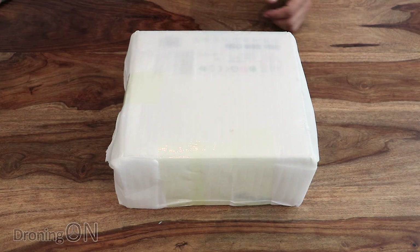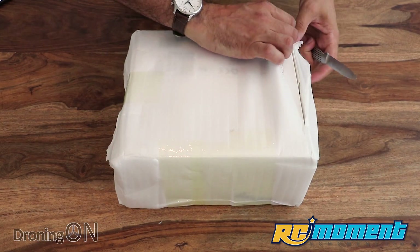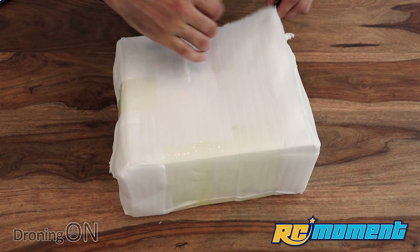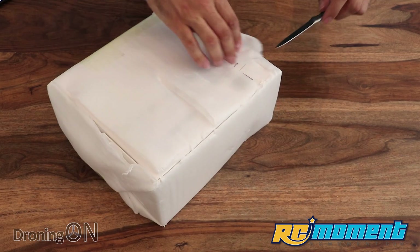So this is our first review for a website called RC Moment. They are a supplier of drones, quadcopters, anything that flies basically, and thank you very much to them for sending us this drone for review.